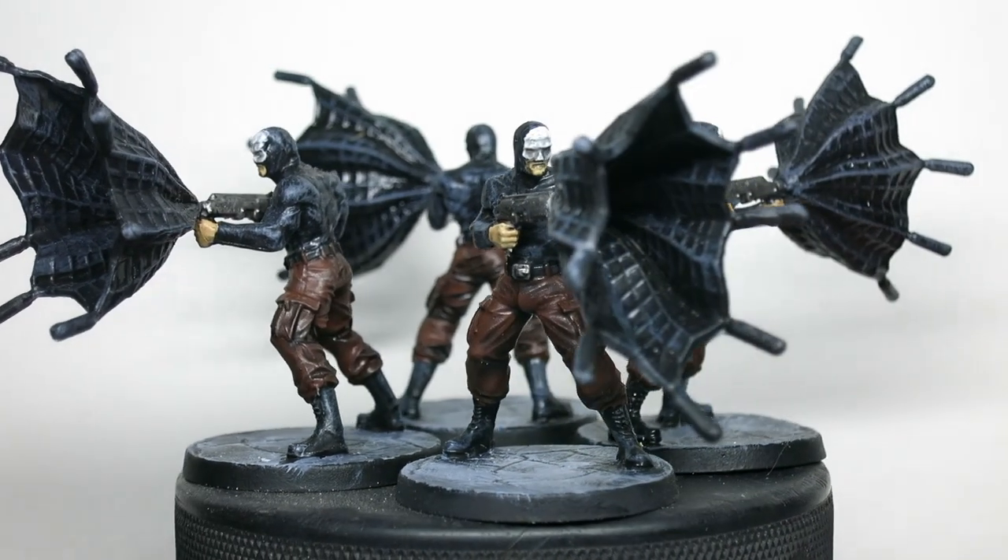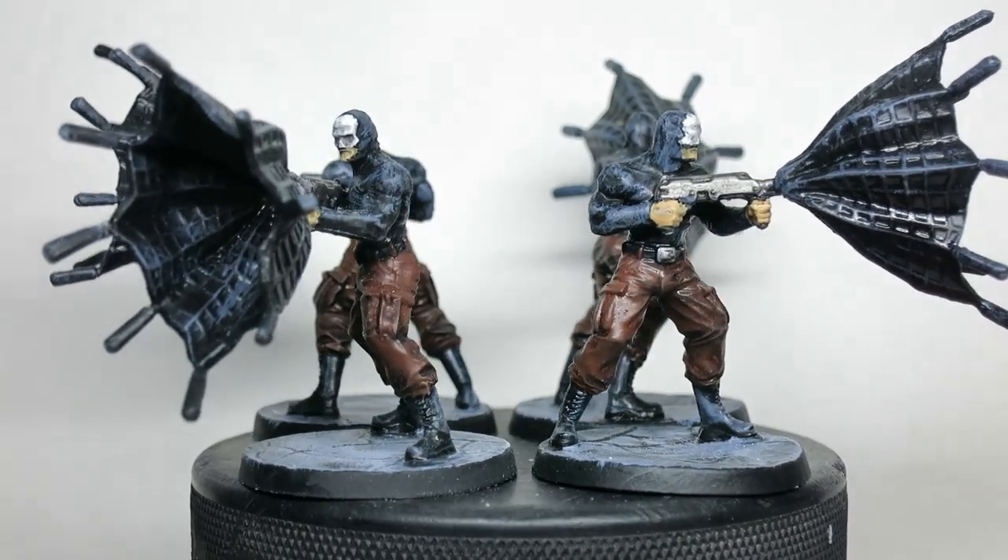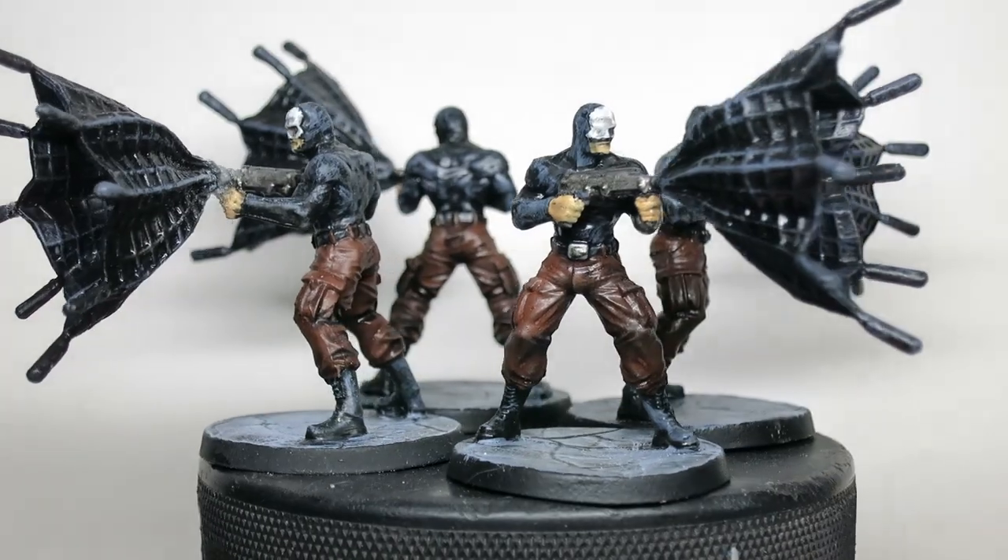Then once they had dried, I hit them with a layer of Varnish coat to protect them and remove the sheen. I really like how these guys turned out for how little time I put into them. If you enjoyed, please like and subscribe. Thanks for watching.